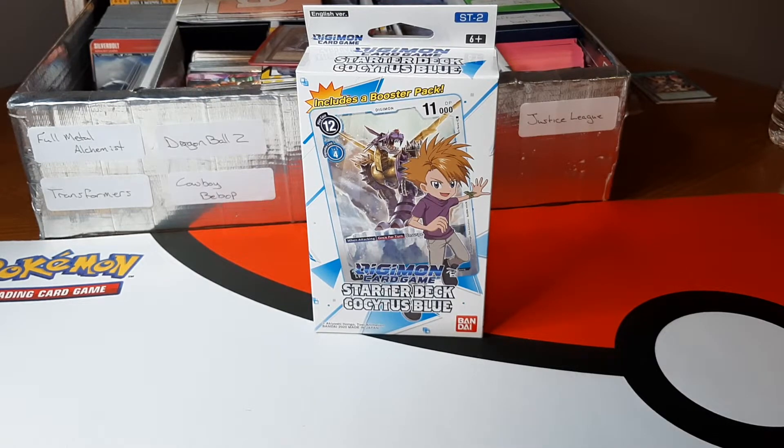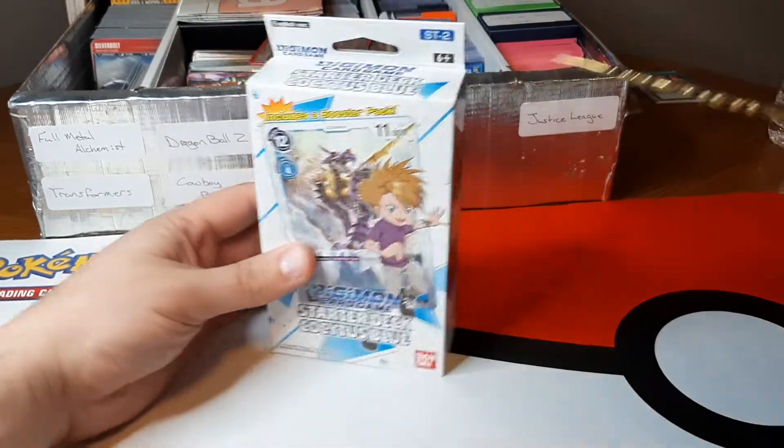Hello everyone and welcome back to my channel. I was able to get another Digimon starter deck for somewhat cheap. A lot of these are selling online for like 50 bucks or more, but I do from time to time find stores who happen to get their normal amount in stock and sell them retail, which these are like 13 bucks a piece — at least what they're supposed to be. So I went ahead and picked this one up.